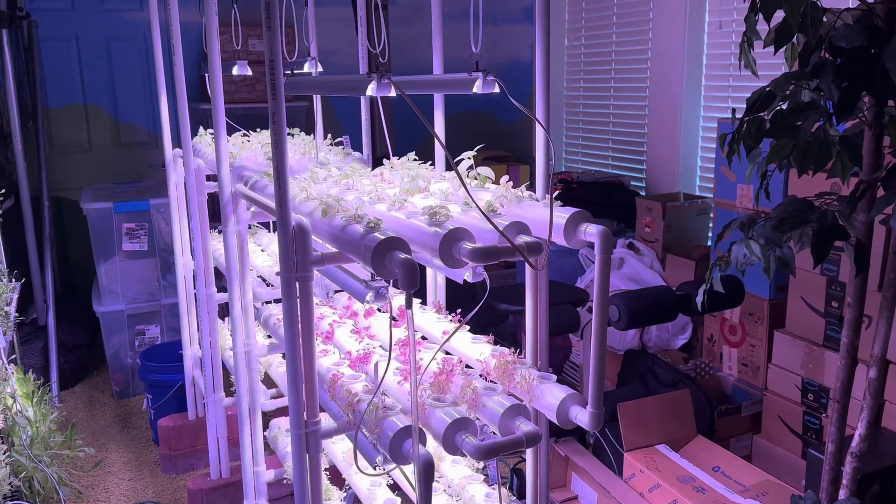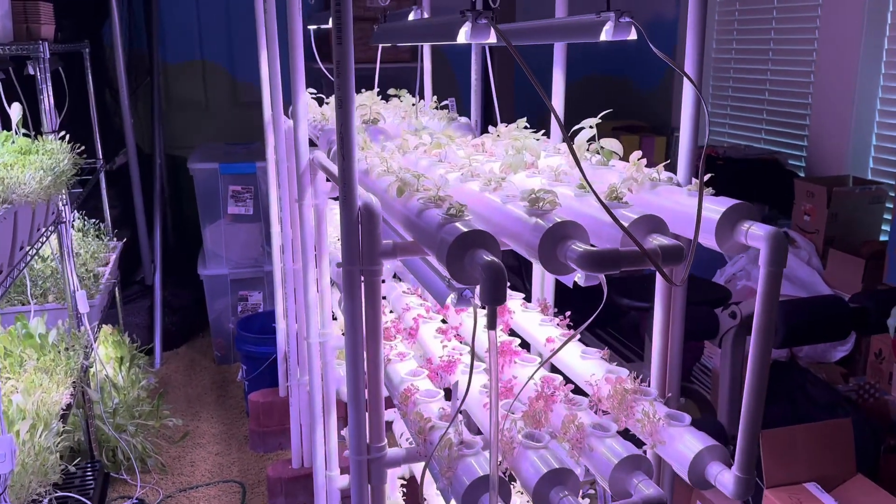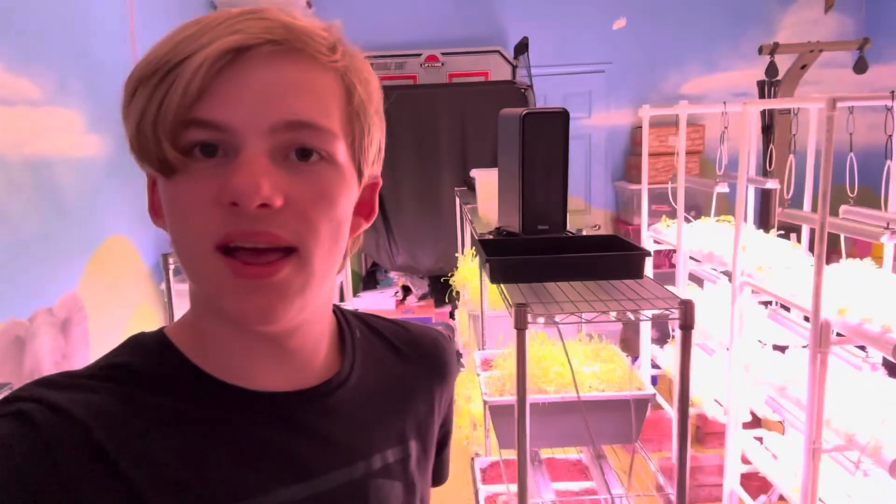I might move them outside next year, or just figure out what's best moving forward with the hydroponic systems.